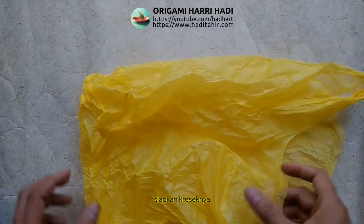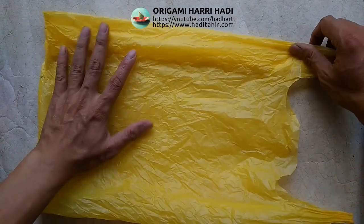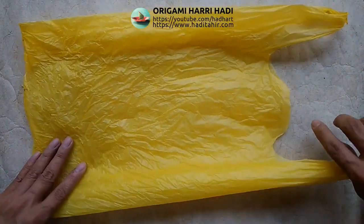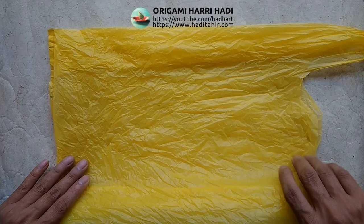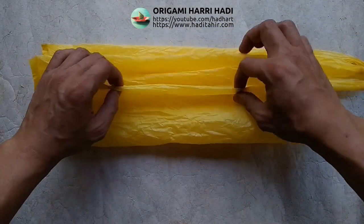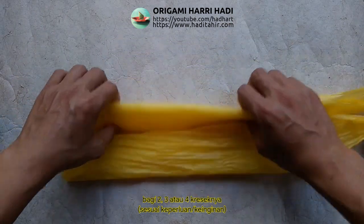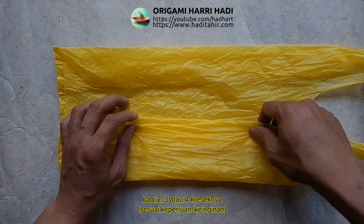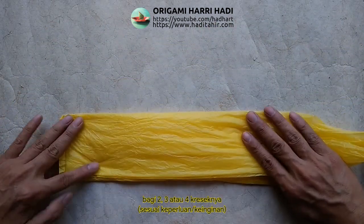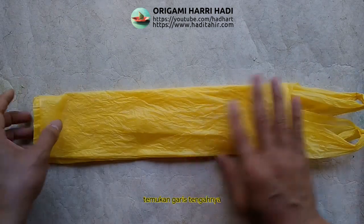Kantong kreseknya sudah oke. Sekarang kita lipat. Ini bagian terbukanya dan ini bagian tertutup.